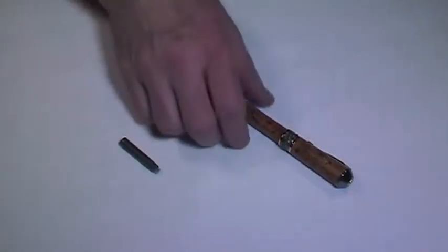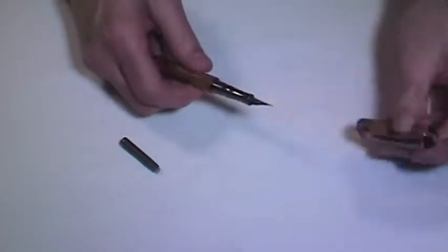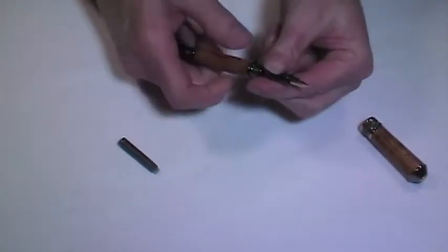To change the ink cartridge in your Hampton fountain pen, simply remove the cap and unscrew the metal tip that contains the nib.